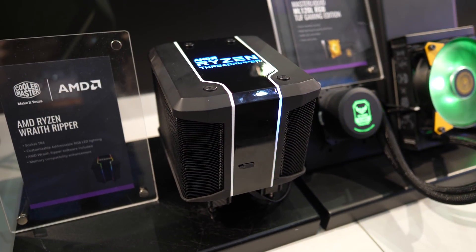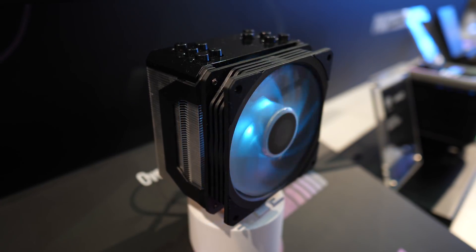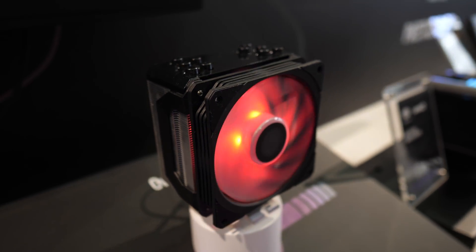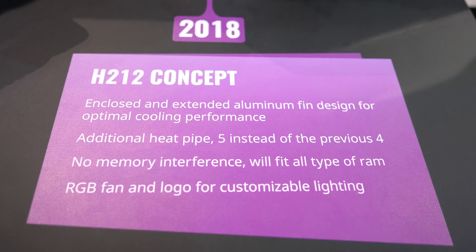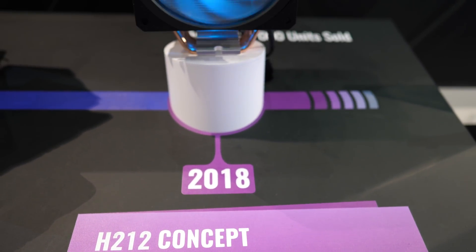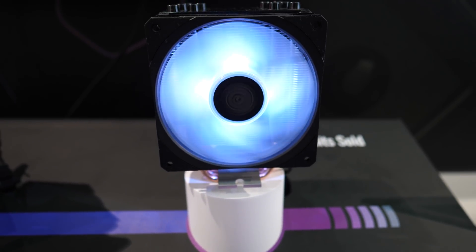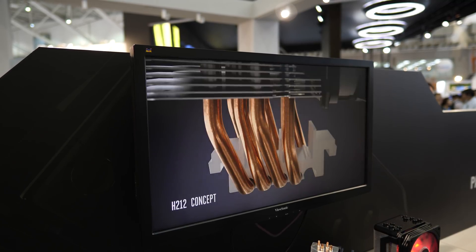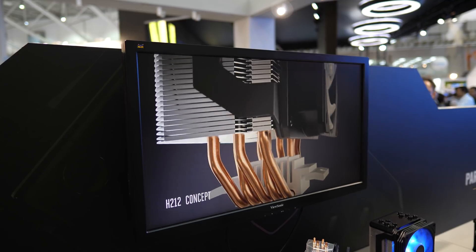Test it out in the benchmark lab to see how well it really handles. Cooler Master also had a concept for the Hyper 212 on display, and it was really only a matter of time before they took their most popular cooler ever and created a true successor. This concept model manages to cram in 25% more fins compared to the Hyper 212 Evo, and they've also added an additional heat pipe, taking the total count to five. Cooler Master still promises broad compatibility even with high-profile memory modules.